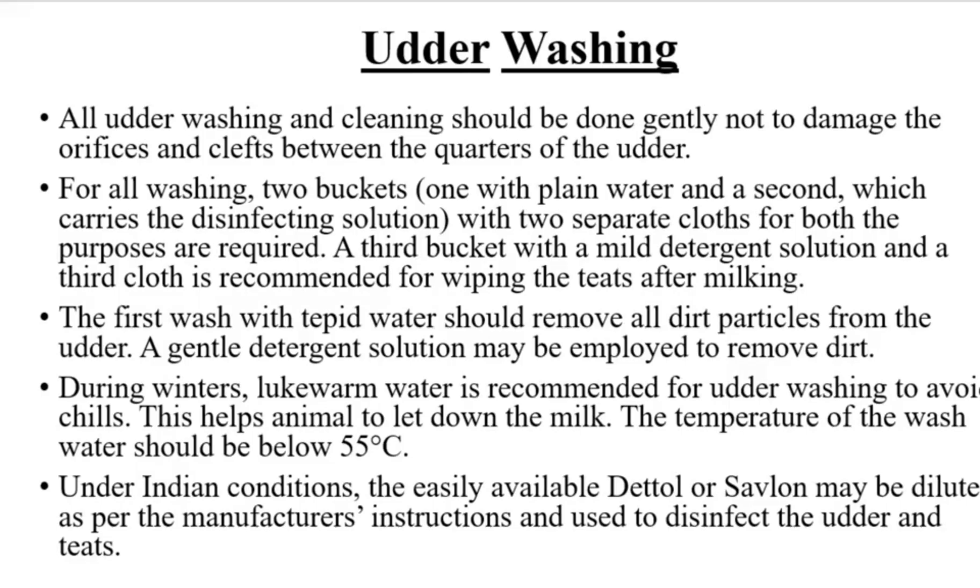Udder washing and cleaning should be done gently, not to damage the orifices and clefts between the quarters of the udder. For all washing, two buckets are required: one with plain water and a second which carries the disinfecting solution, with two separate cloths for both purposes.